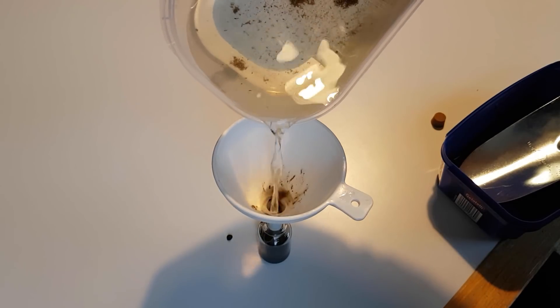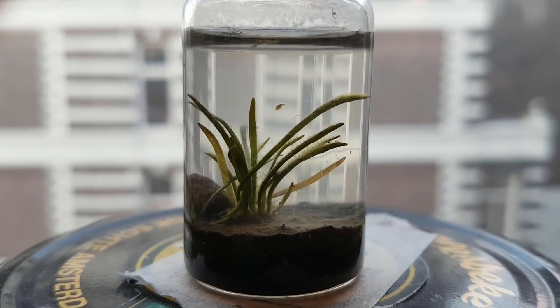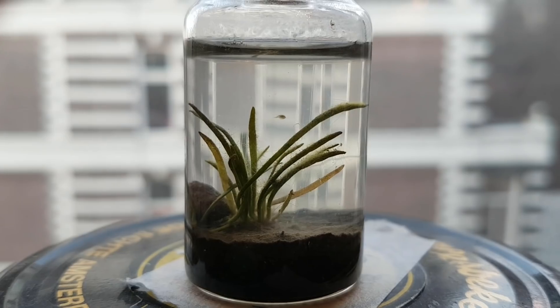3 years ago, on the 18th of March, I made one of the early living jars classics: the Mini EcoSphere. It featured some aquarium grass, kappapas and ostracods.